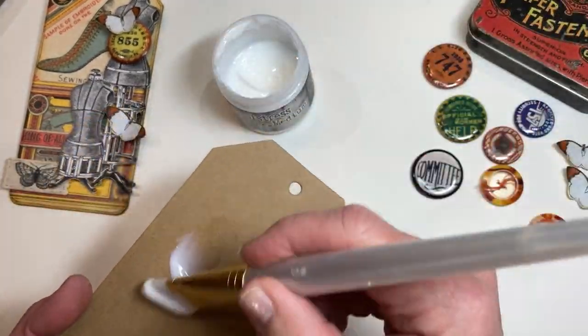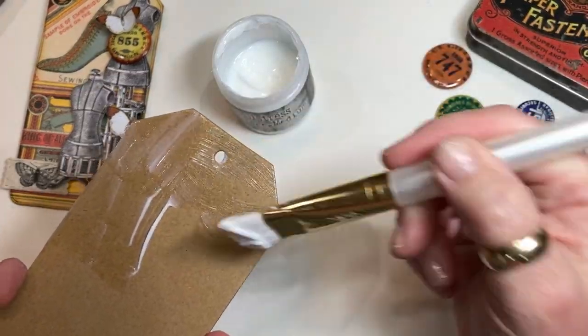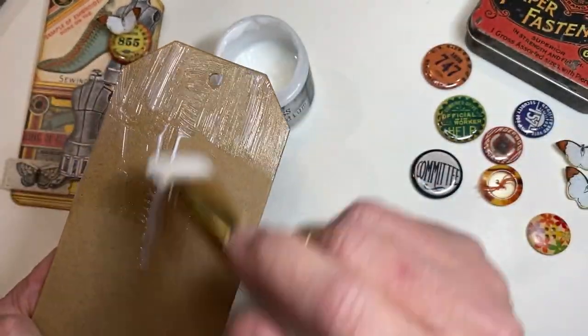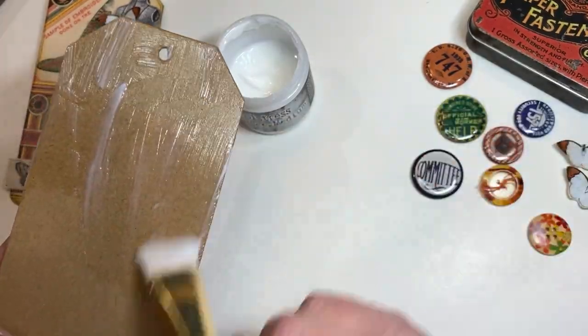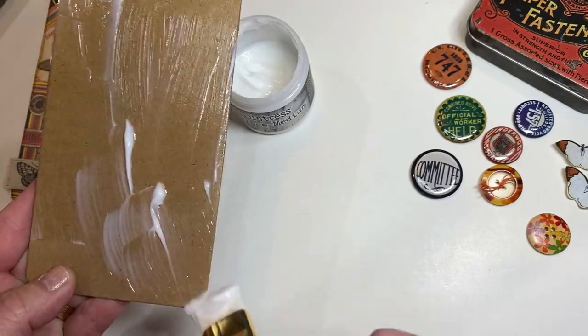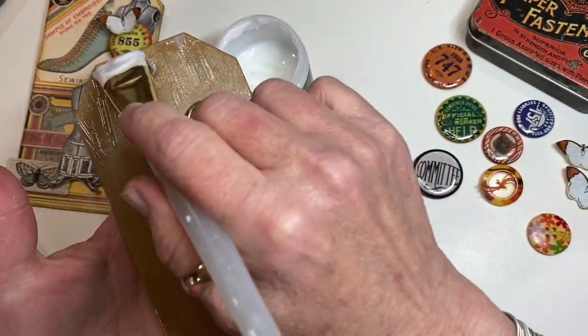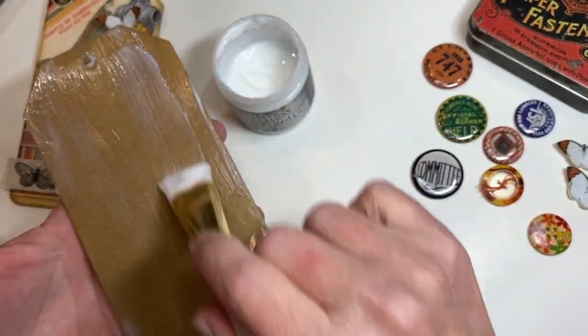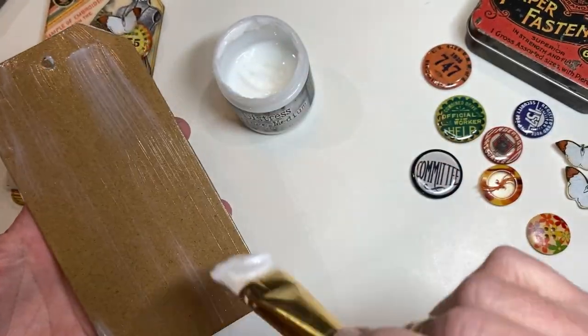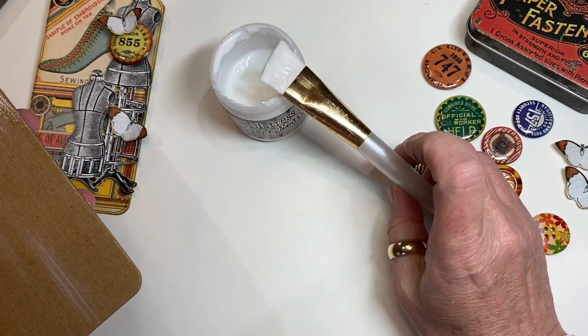All I'm going to do — I'm going to work quickly here — I'm brushing the collage medium onto the substrate surface of the tag. I'm doing that rather than onto the printed image because the printed image is a little oversized. I don't need to brush a bunch of matte medium on where it's not going to stick to anything.